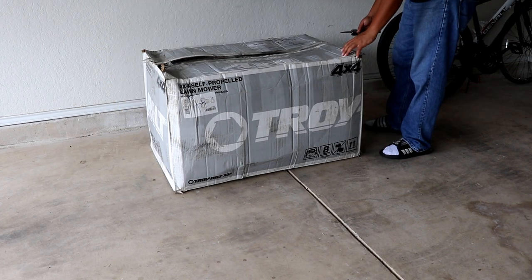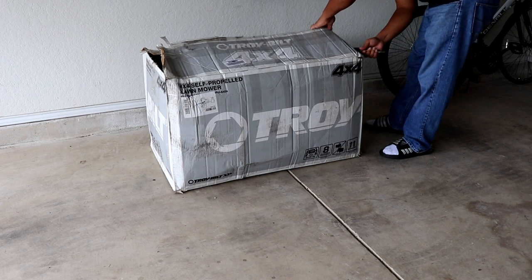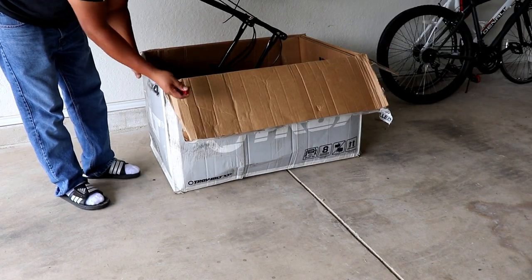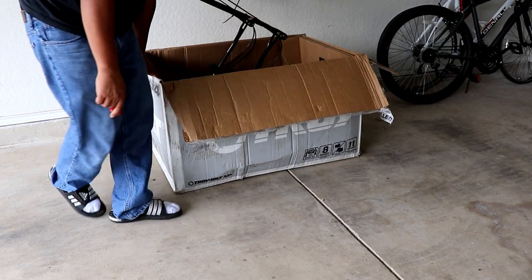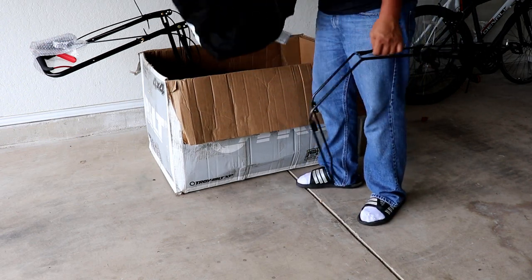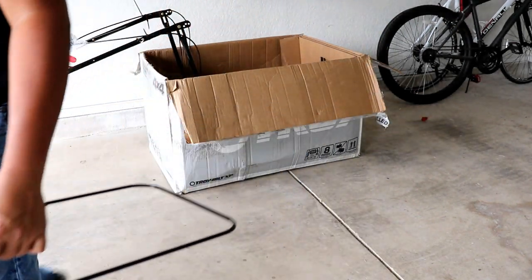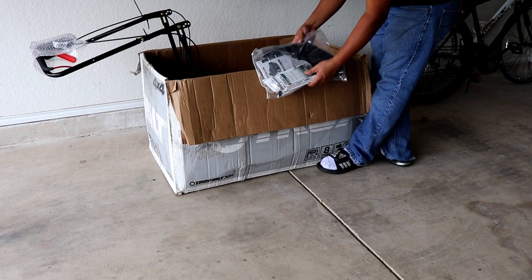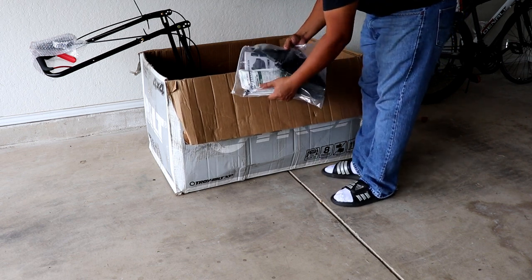The box is not in the best shape but hopefully the mower inside is okay. One of the knobs was just laying loose on the inside of the box. We have the bag frame here, the bag itself — we'll put that together in a little bit. Discharge chute, instruction booklet, and engine oil as well.